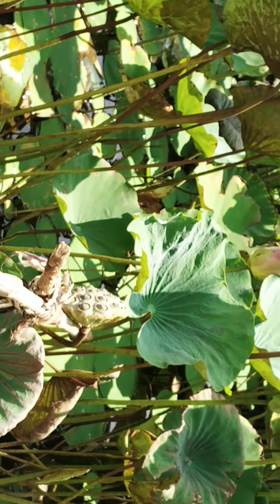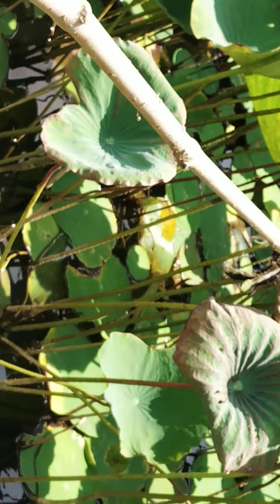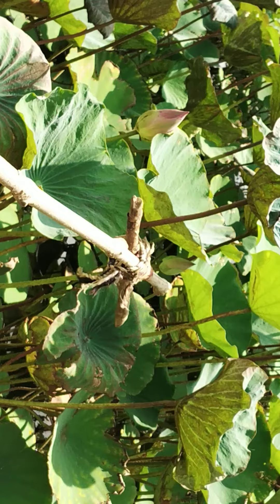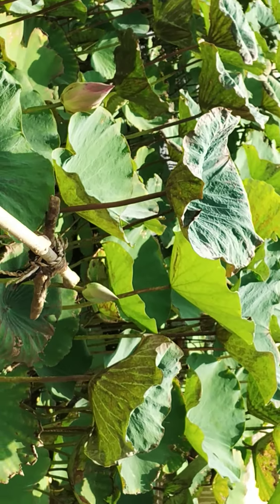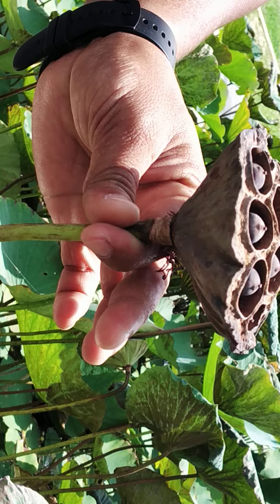The seed is mature now. How many days are mature? It's 35 to 40 days. Okay. From starting — from the flowering stage — it's 35 to 40 days.